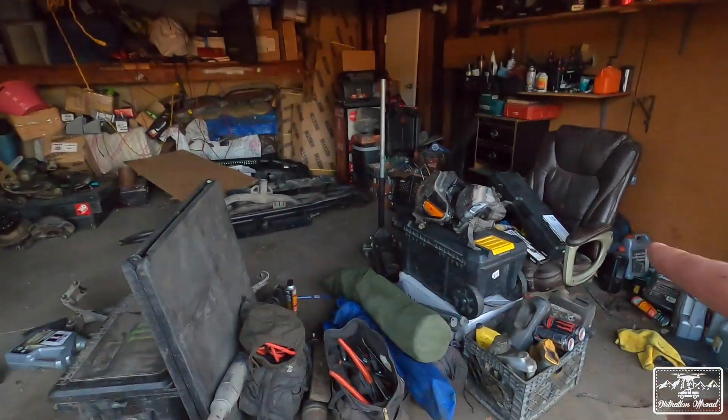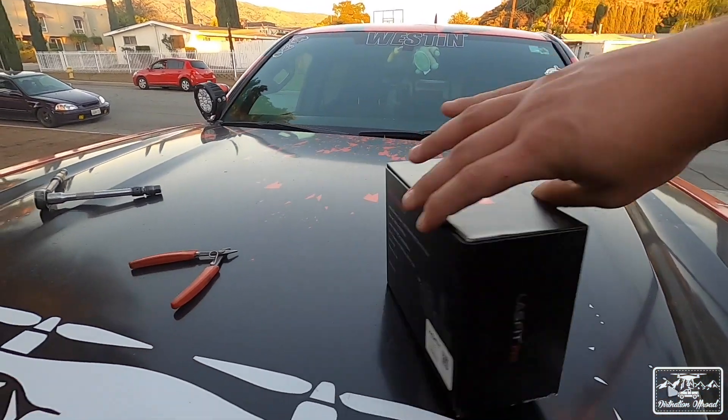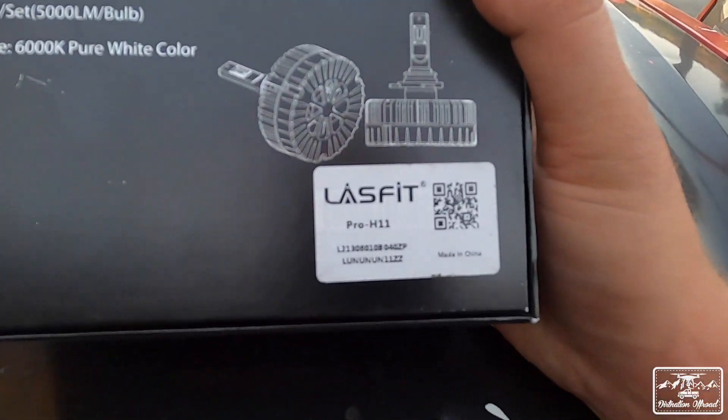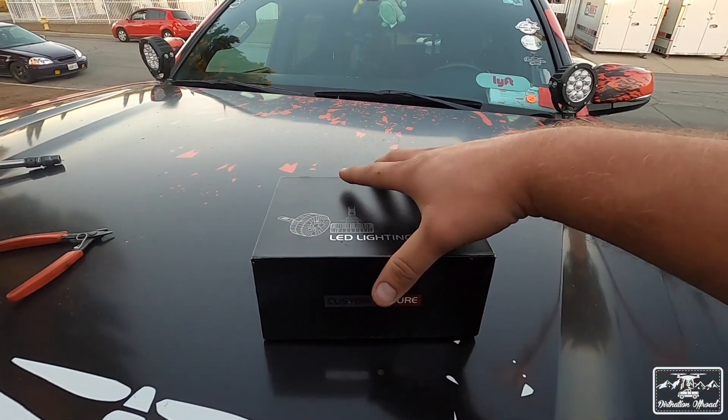The ones we're installing today are from the same company — LASfit — but it's an upgraded set. They have a few new things going on that we'll go over when we unbox it. These are supposed to be an upgraded version of the ones I currently have, kind of the new model. Here are our brand new LED headlights — the LASfit Pro version, model number Pro H11, and there's a QR code right there.